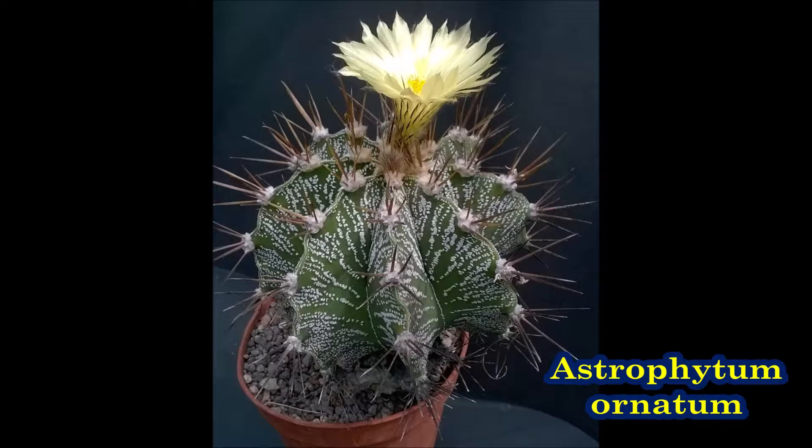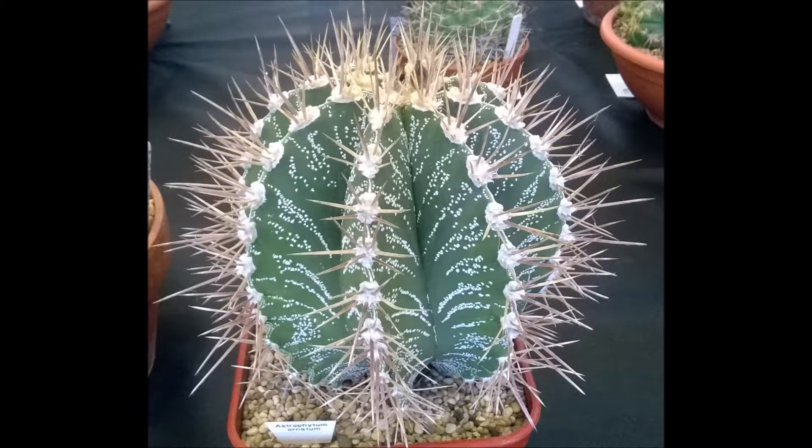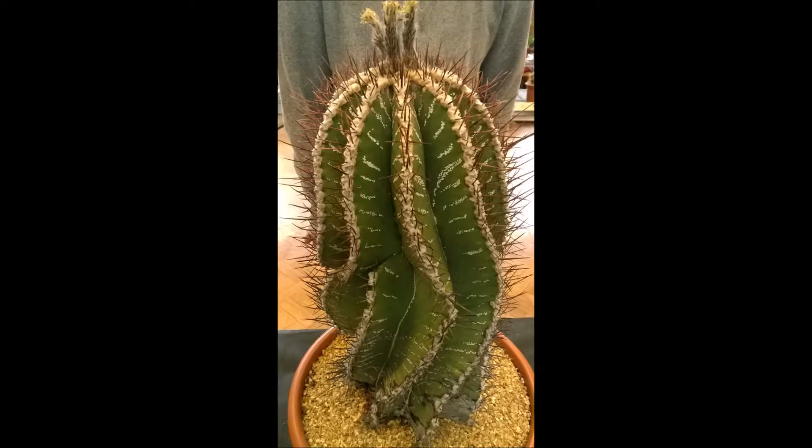Astrophytum Ornatum has strong straight spines and is the largest species in the genus.